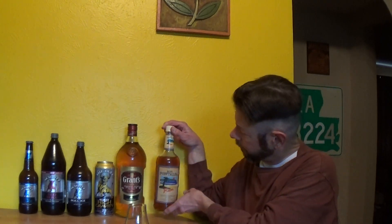It says imported from the Caribbean islands, though they don't indicate which islands. It's bottled at Buffalo Trace Distillery in Frankfort, Kentucky. It's a Sazerac brand — of course they own Buffalo Trace — so that's a family-owned company.